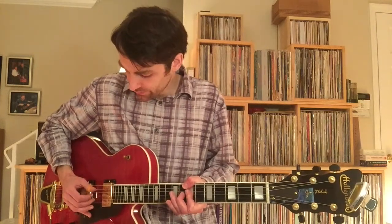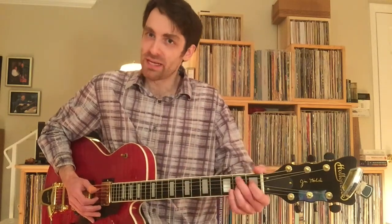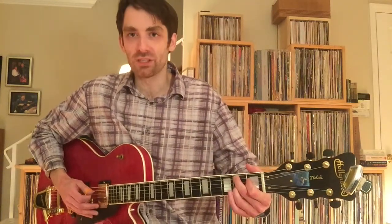And then again, you've got to switch — you're using that open string to buy you time to get down there, and that's just a regular B7 shape.